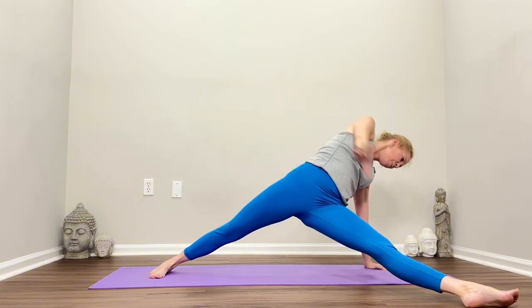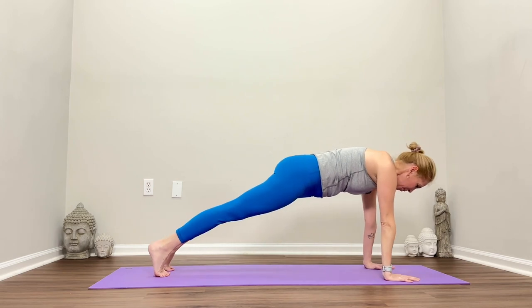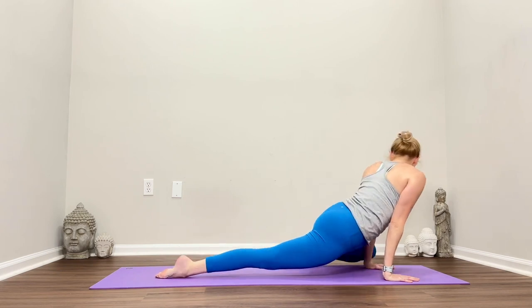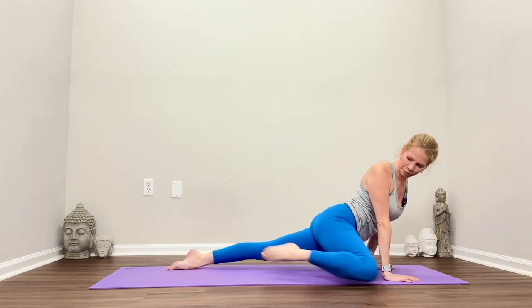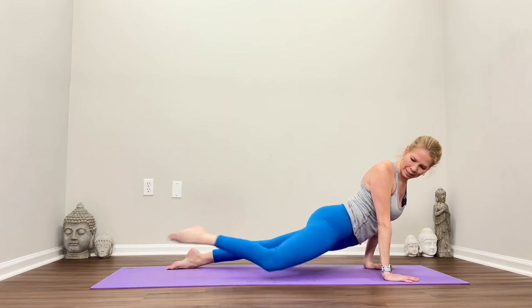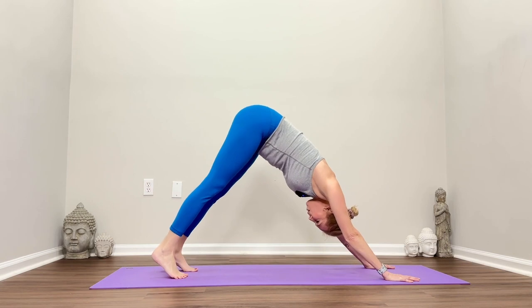Pivot back down, slide the foot back, step into plank. Chaturanga, upward facing dog. Left knee to wrist — squeeze those glutes. Right knee to wrist, step back. Left knee, step back. Right knee, step back. Curl the toes, downward facing dog.